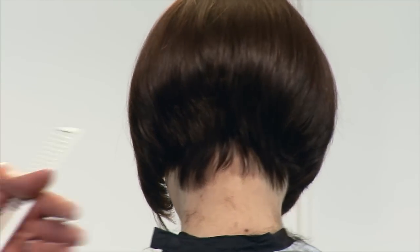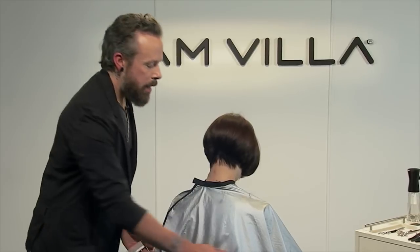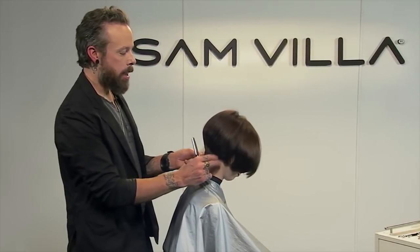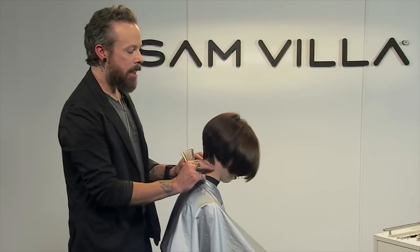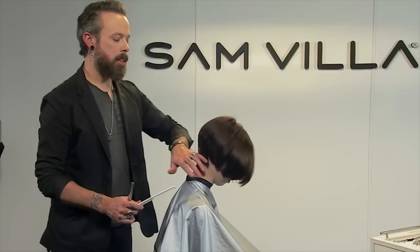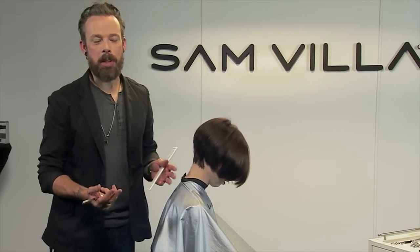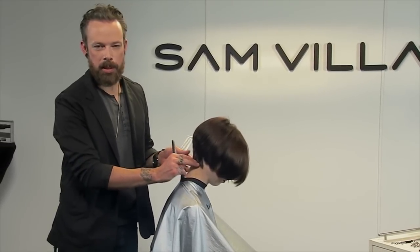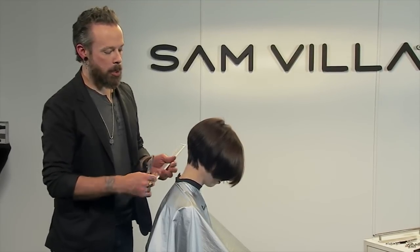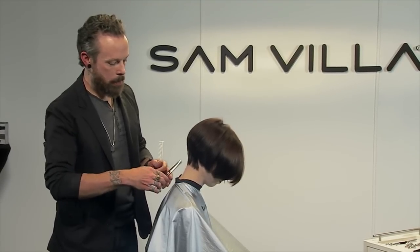Now there's also the option of actually taking this neckline up. With Madison, I think it would create a problem because she does have a lower neckline. So as this grows in, that's what I'm really thinking about — if I take this too high into her neckline, within a week or two she's going to have a lot of stubble down there that's going to make the neckline look dirty anyway. So taking it too high is not going to be beneficial either.